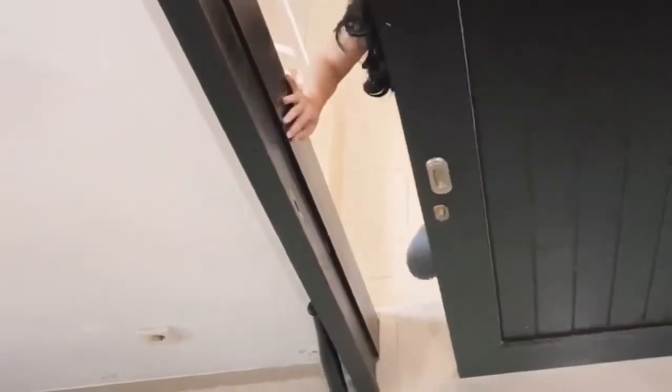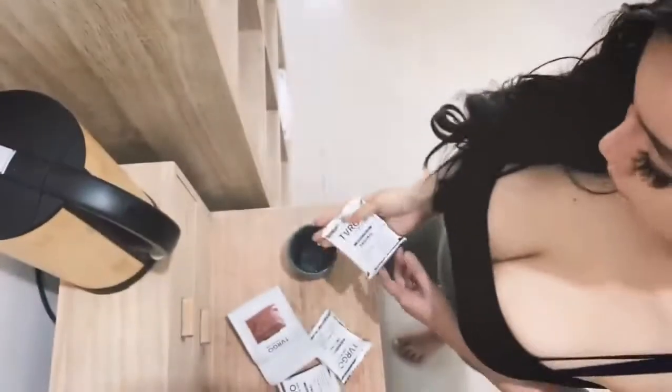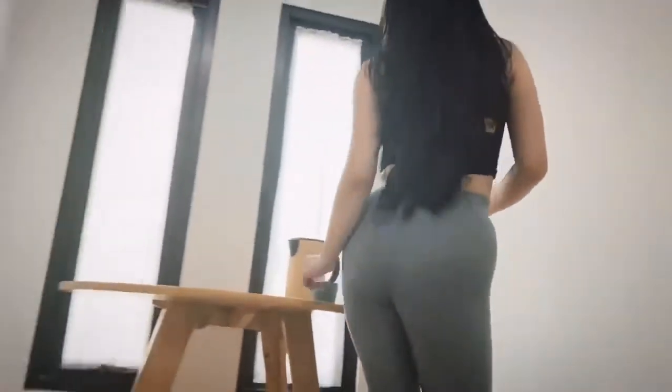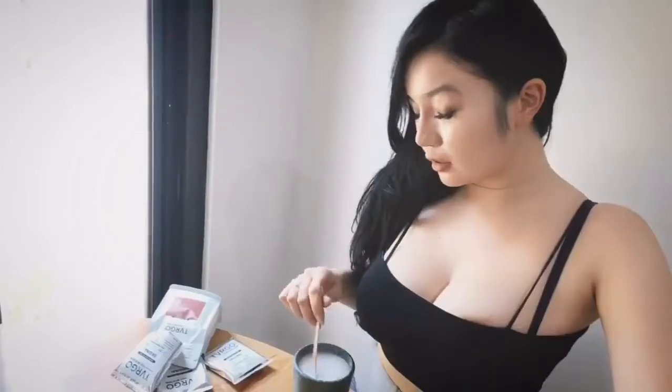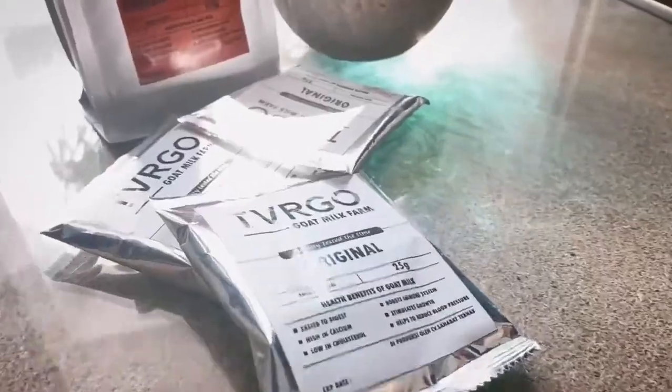Banyak banget yang nanyain suaminya mana. Suamiku ada di dalam. Hai! Kali ini kita masih di tahap decluttering. Jadi mulai sekarang, aku bakal rutin bikin vlog, karena yang request banyak banget.